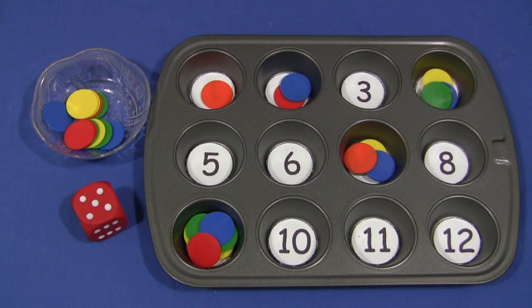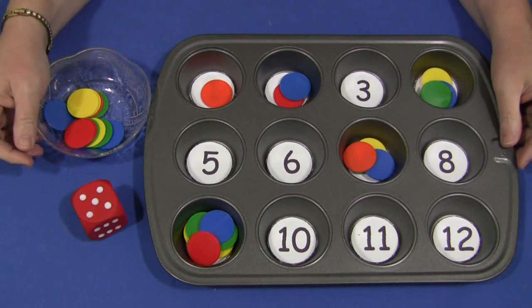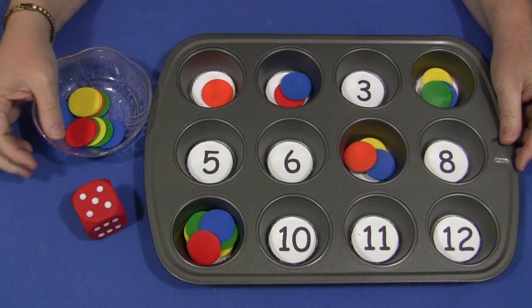Hi, I'm Sheila Levette with ChildcareLand.com and today I want to share with you a muffin tin roll the dice activity. This is a great math activity and easy to set up.